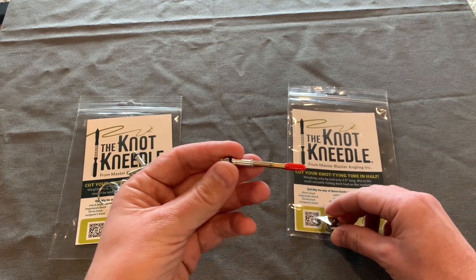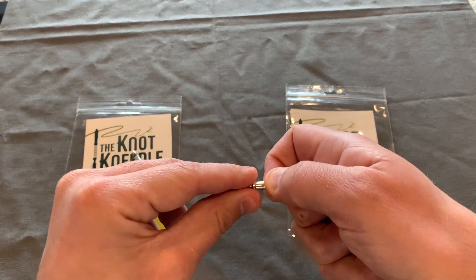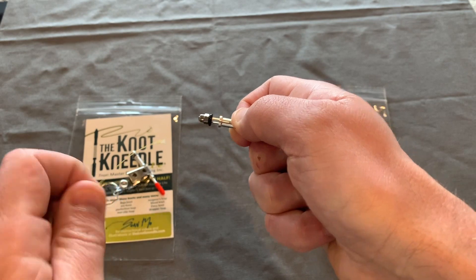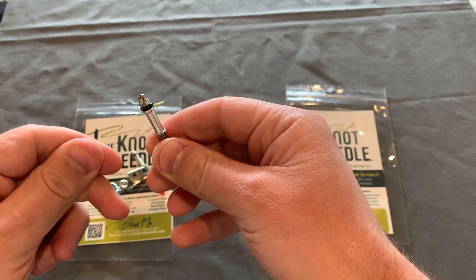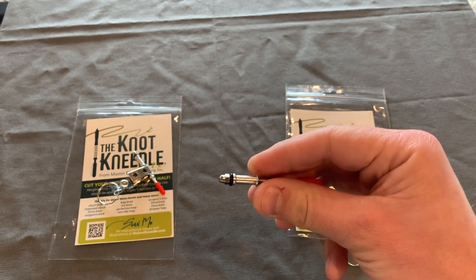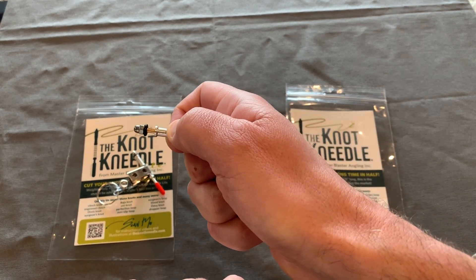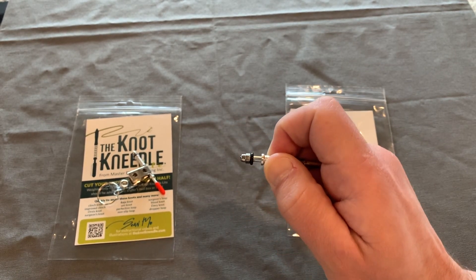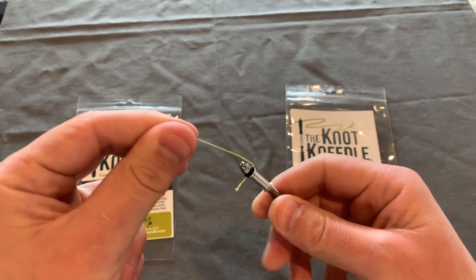Here is the original Knot Needle, and what I want you to notice is there is now a hole in the rod. If you want to put your line in, just stick your line through that hole, and it has a really solid grip — better than the original one. The first iteration of Knot Needles was brass, but it was a solid rod that you had to wrap your line around. Now, for the majority of your knots, you can just stick the line right through that hole, and it makes it so much faster and easier to grab your line, with a stronger grip as well.